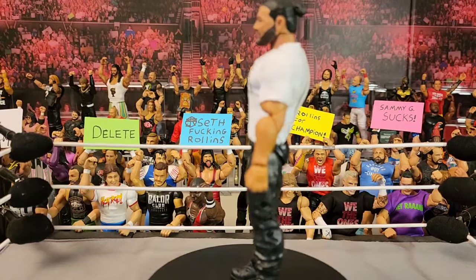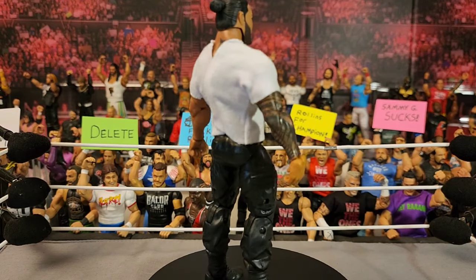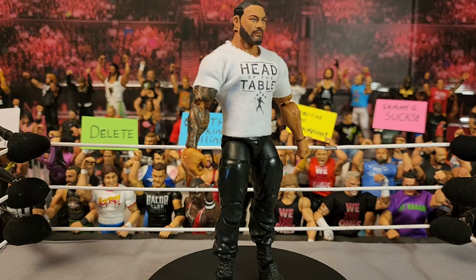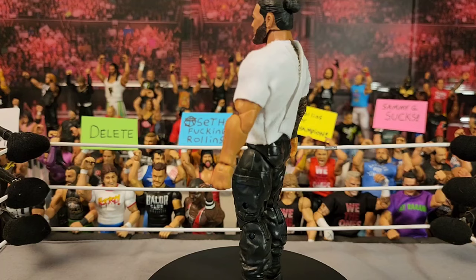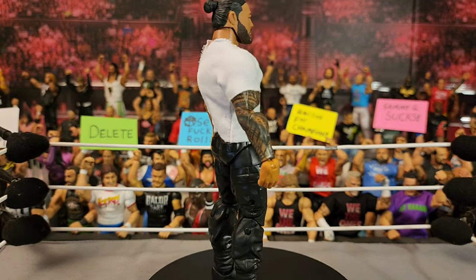The next one isn't really a figure — it's just a figure shirt. I just got this white Head of the Table shirt the other day. I was waiting so long for Mattel to make this and finally pulled the trigger on a custom one because I don't think they're going to make it.